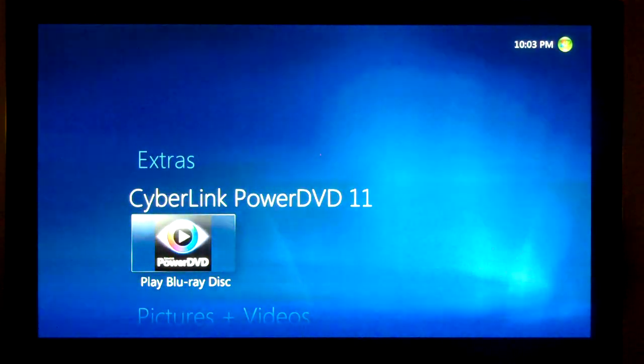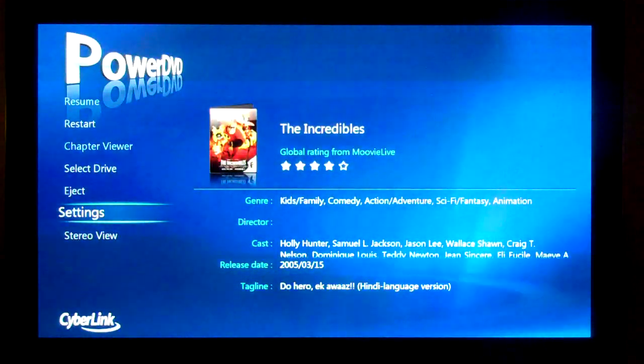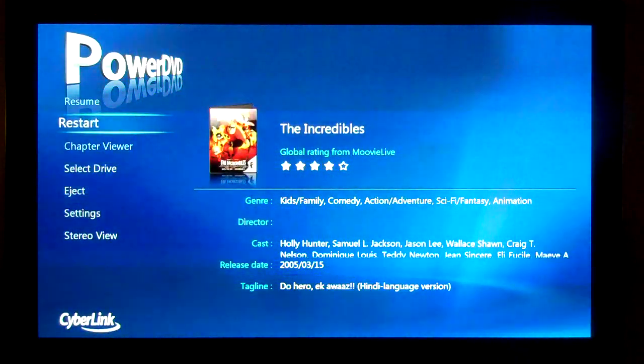Hello again, this is Andrew Van Til from MrRingRemote.com. I'm going to show off the PowerDVD 11 Cinema Mode, which is launched from Windows Media Center. I'm going to go ahead and fire it up using the remote. I already have a disc in here, so we're just going to go ahead and start this up.